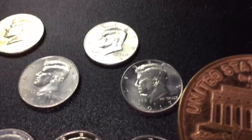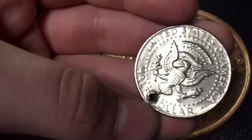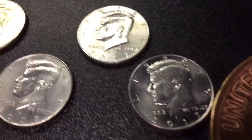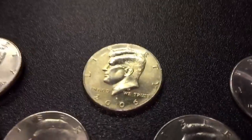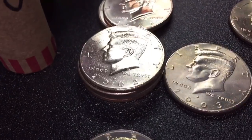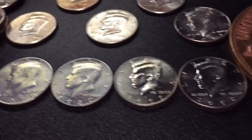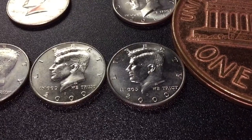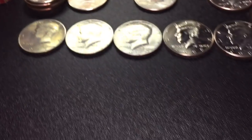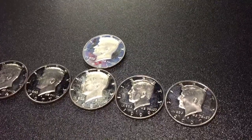Alright guys, here's what we found. We're going to start with the NIFCs. We have a 1972 with a hole through the top — throw that back. Now, on to the NIFCs: 2017P, 2012D, 2008P, 2006D, 2003P, four 2002P's, and two 2002D's. We got a bunch of uncirculateds — two 2000 Denvers, 1980, 1978, and 1977. For the proofs, we're going to get to those in a second. I'm going to clean them up with a microfiber cloth and I'll be right back.